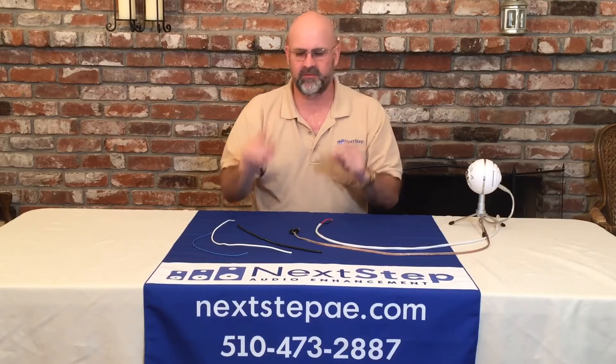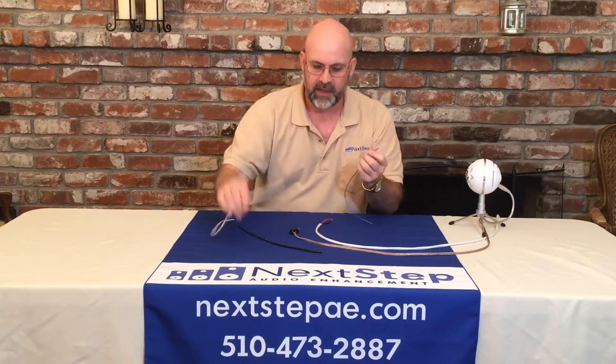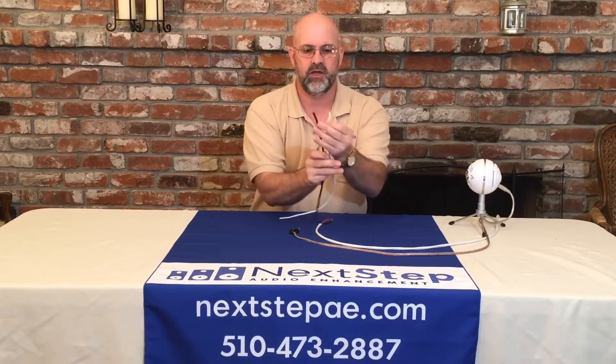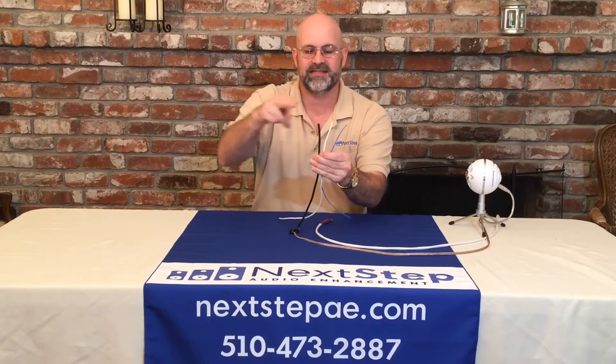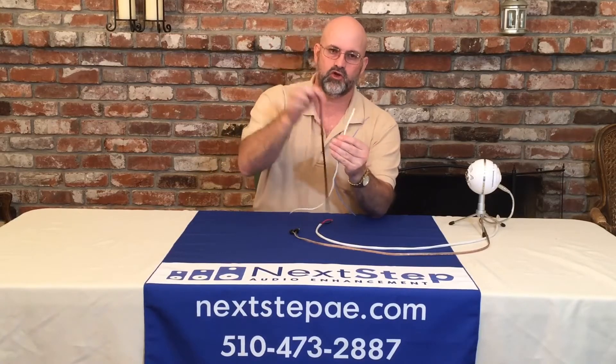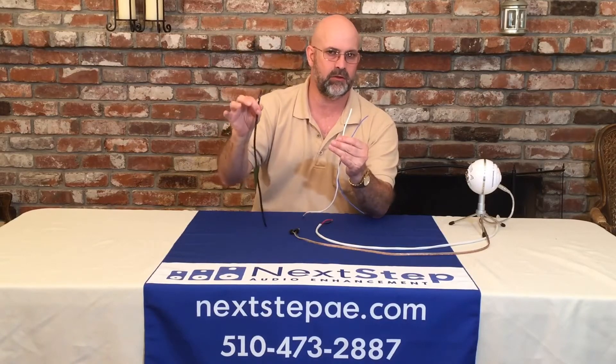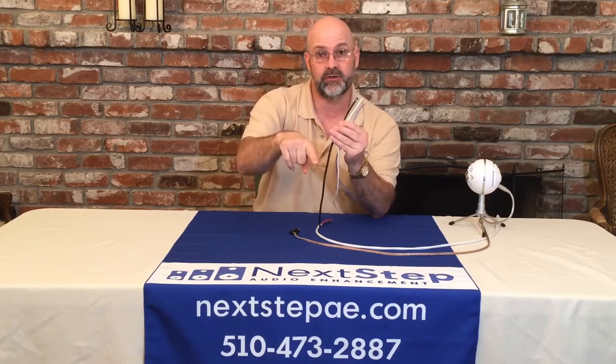I know it sounds weird, but follow with me here. This little teeny tiny skinny wire is the 20 gauge wire. This one here is a 12 gauge, and this one here is an 8 gauge. So you can see when I hold all three of these up, they're drastically different sizes. That's important because the larger wire will carry more information over a longer distance without losing any signal along the way. That's where it relates into your speaker wires.